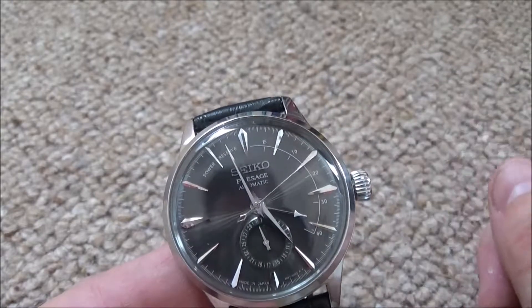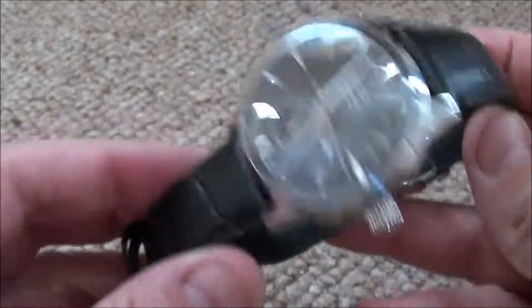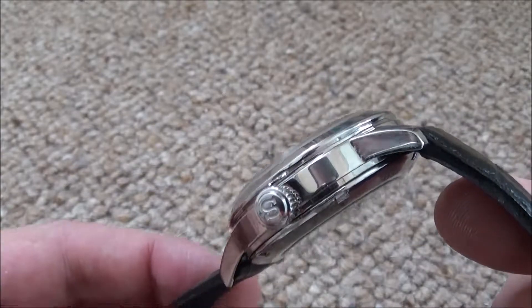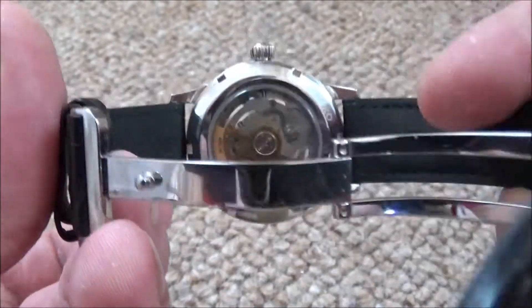The e-ball was a second-hand watch. This one's a new one and it cost me roughly what I got for the second-hand e-ball. So I haven't really done that well out of the trade, but it's more suitable for my collection — that's the reason I changed to it.